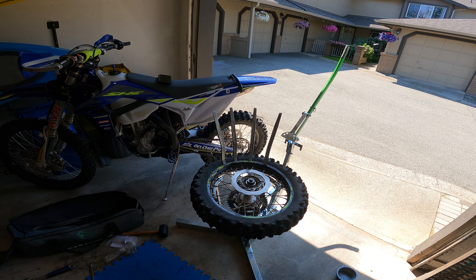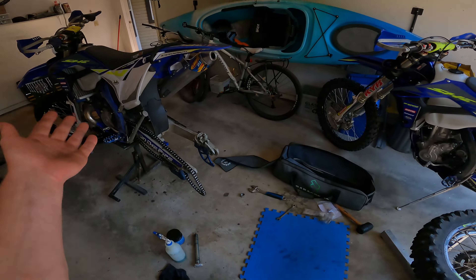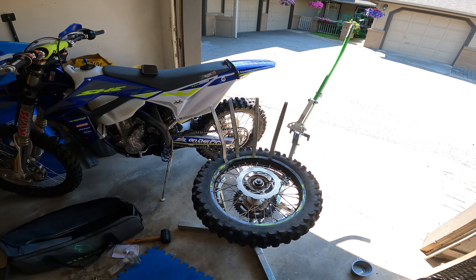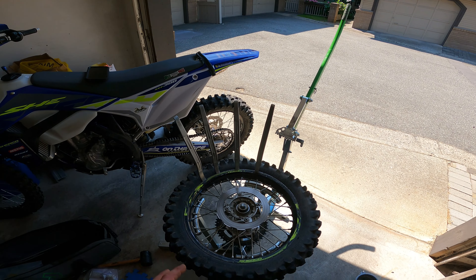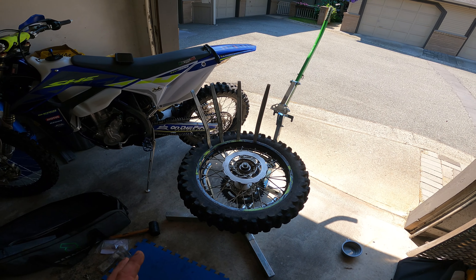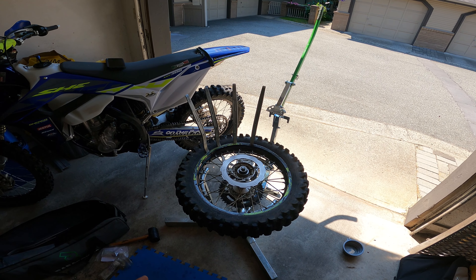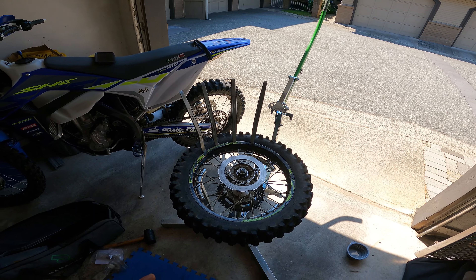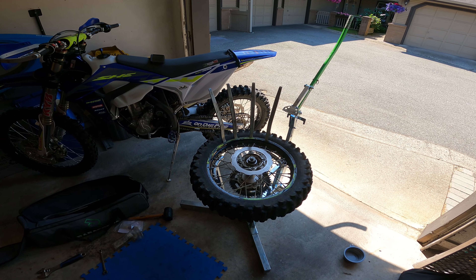Hey, welcome to PNW Enduro. Just going to be a quick video today. I'm doing some bike maintenance and I wanted to talk about mousses and the longevity of mousses in particular. I've seen Rocky Mountain ATV MC did a video talking about a certain brand of mousse saying that it was one of the longest lasting mousses and you can get 20 hours on that mousse.